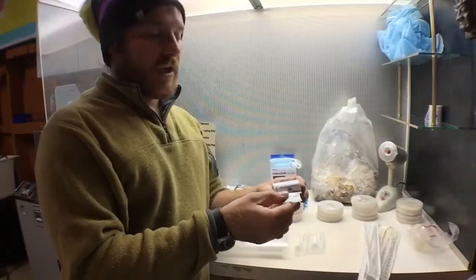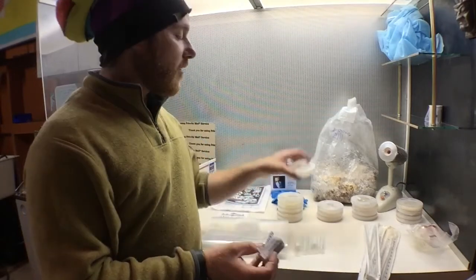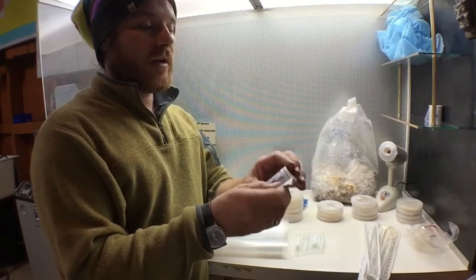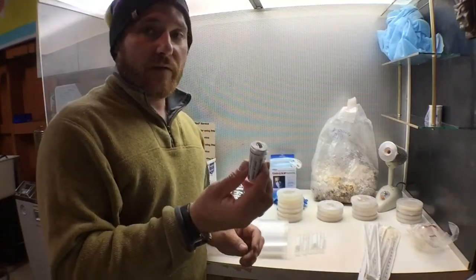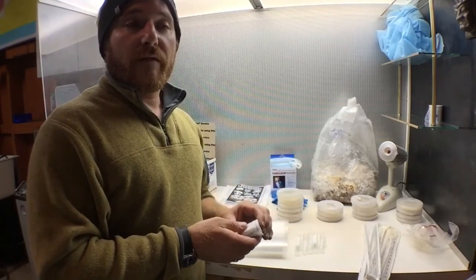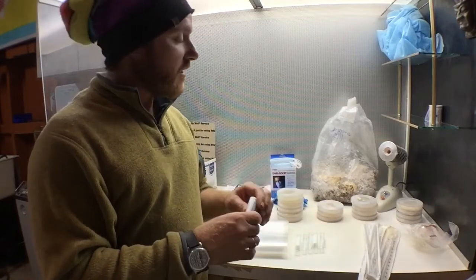Your clean petri dishes are already wrapped in parafilm so they will stay sterile. I've also included a length of parafilm for you when you do other transfers. You'll definitely want to get some of this for your project — you can get it on eBay, and in my email or later in the notes I'll give links to the best sites I've found to purchase this stuff for the cheapest.